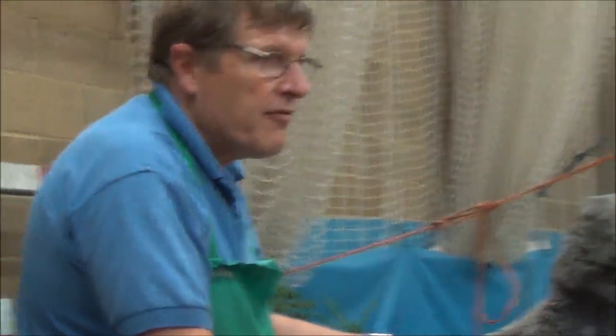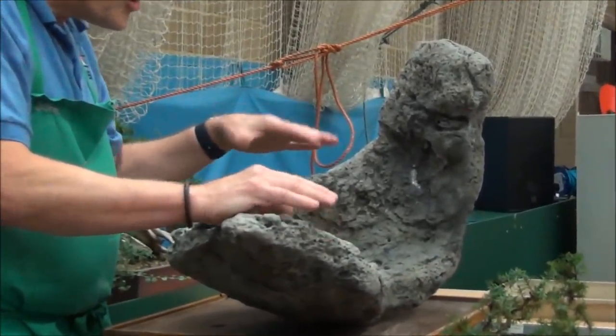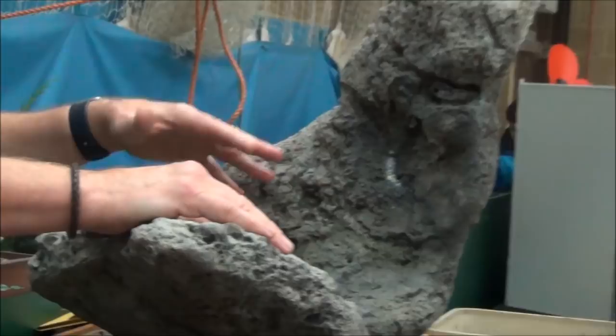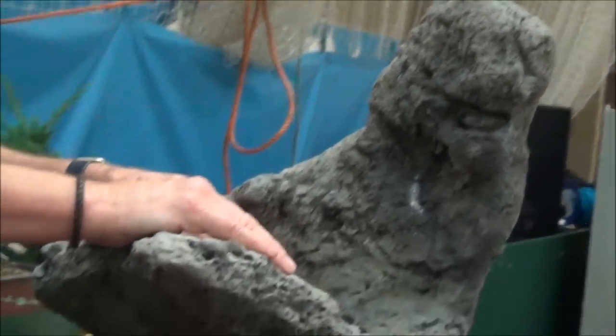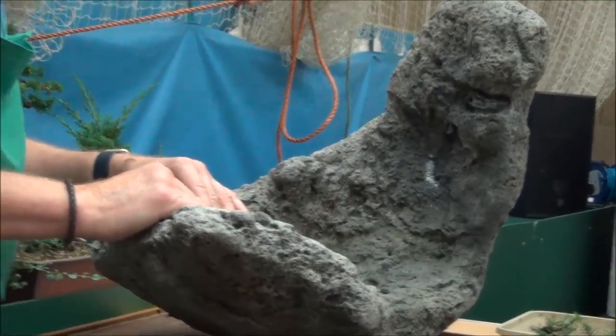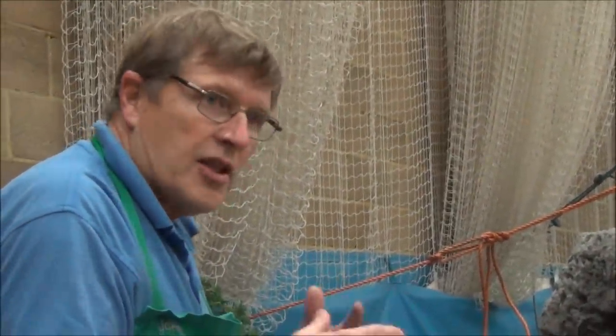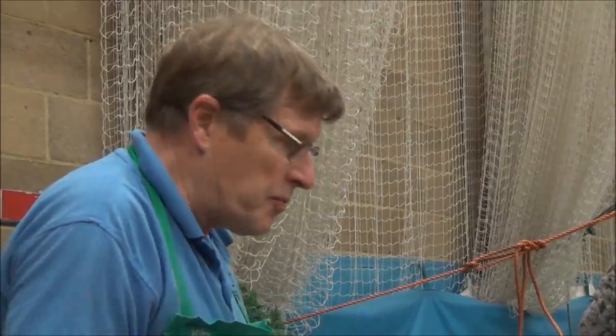A piece of lava rock — it came from Indonesia originally. It's a combination of resin and lava rock, and I think they were made by a mold. I had about ten of these, and although it's resin, it's still got some weight to it — it's still quite heavy, but not as heavy as it would be if it was pure cement.